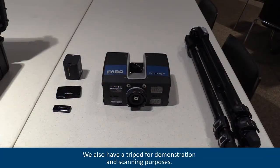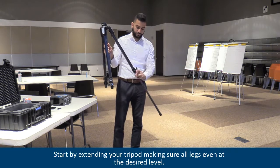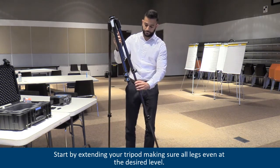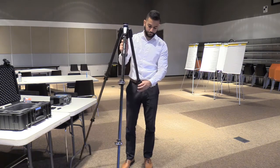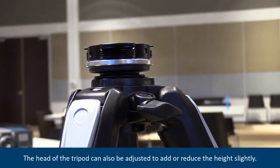We also have a tripod for demonstration and scanning purposes. Setting up the focus is extremely easy with the quick release. Start by extending your tripod making sure all legs are even at the desired level. The head of the tripod can also be adjusted to add or reduce the height slightly.